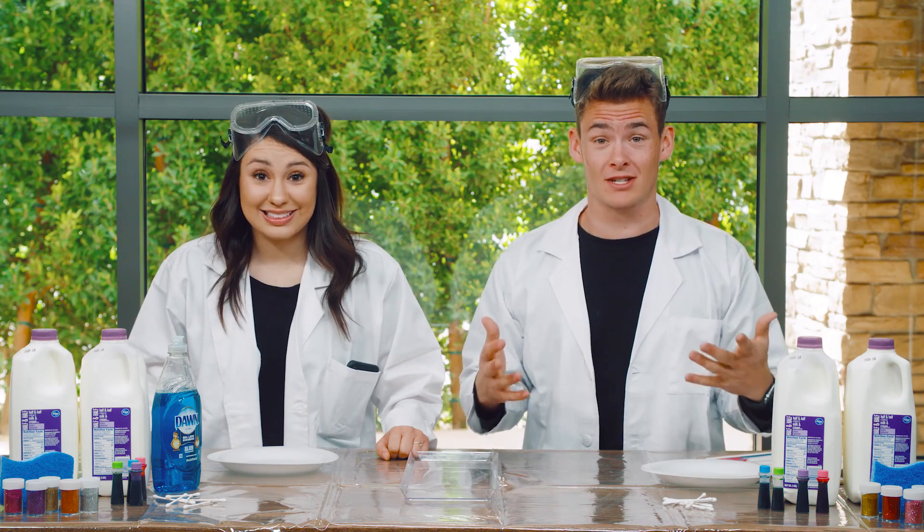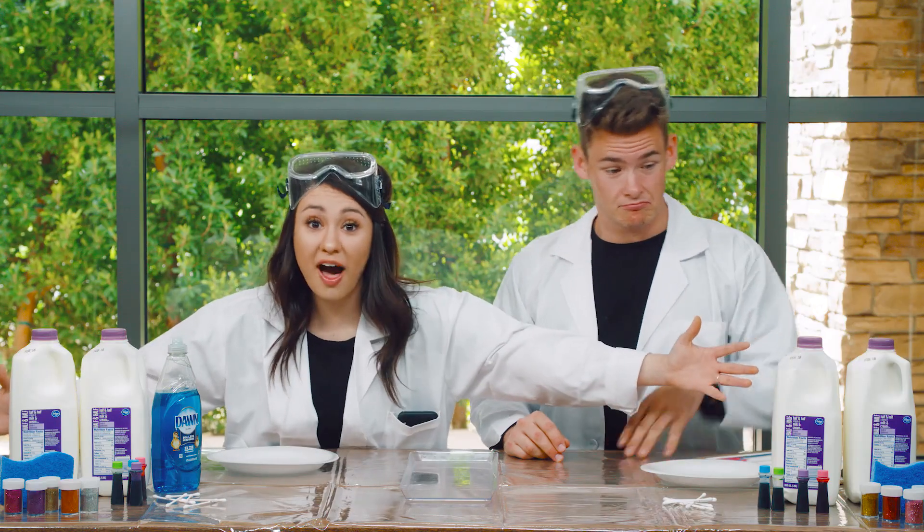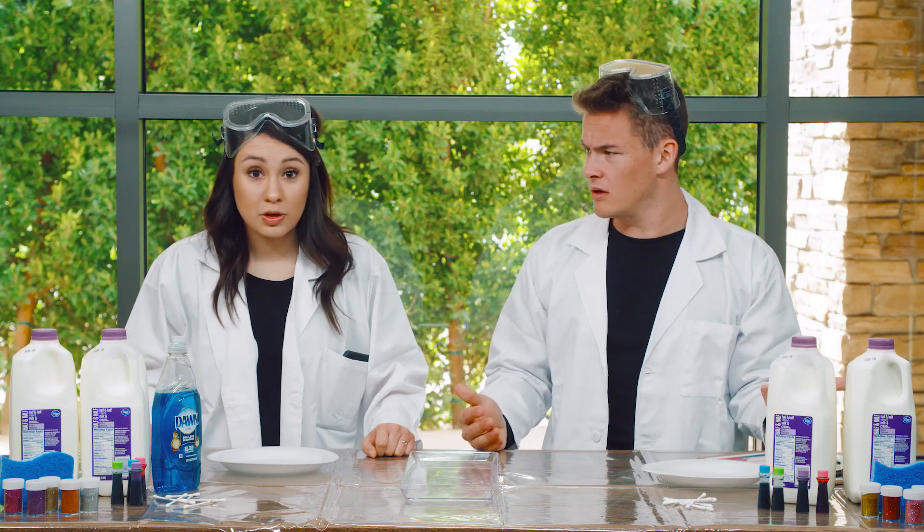Guys, today we get to do a super fun science experiment. My friend Selena gave us all of these supplies. She's a science teacher. But what are we supposed to do? Well, she actually sent us a video to tell us what to do with all of these. Let's check it out.